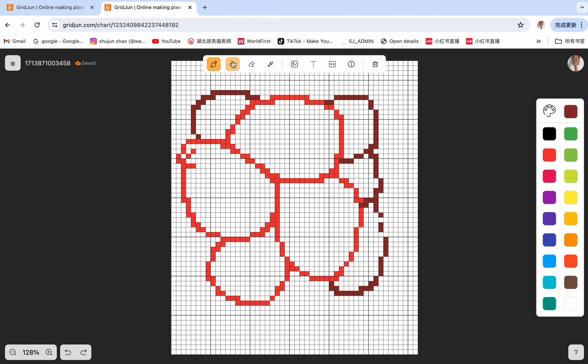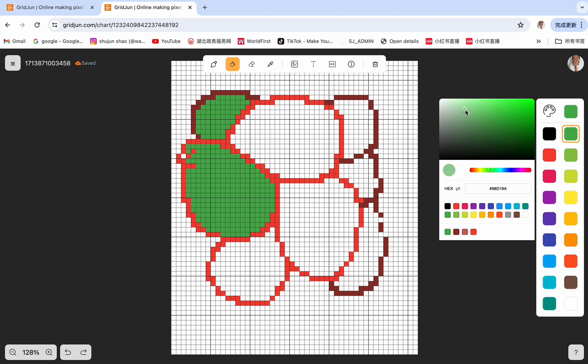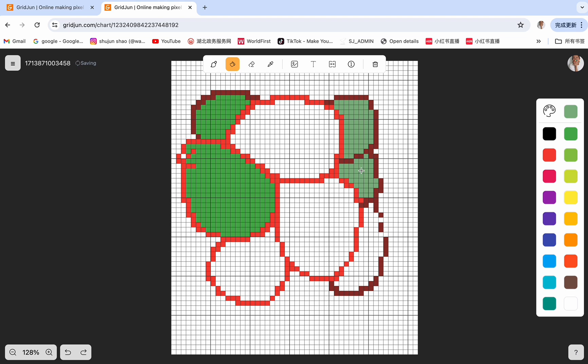The next is the bucket fill tool. We use this to click on the pixel grid to apply the same color to adjacent areas. For example, if we want to change the color of these blocked irregular circles, maybe we can choose the green one and then click on it — you can see the whole area has been changed to green. We can click on the color palette to change the saturation of the green. Light green has been selected and we applied it to these areas — just with one click, the color has been changed.